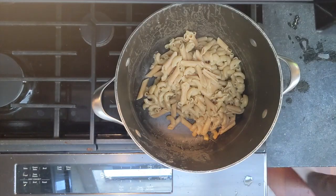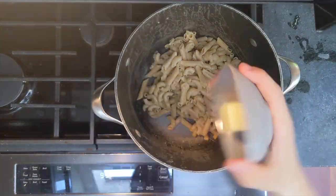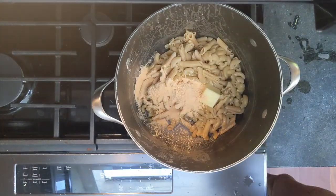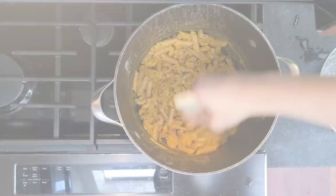Now, what you are going to need is that butter and milk — one tablespoon of butter, half a cup of milk, and the cheese powder for the mac and cheese. Then stir it all together.